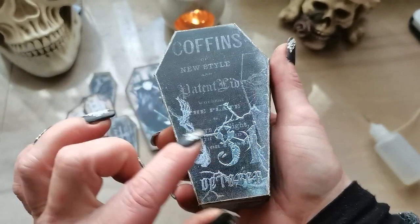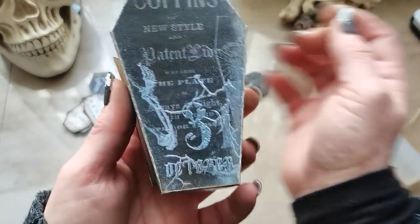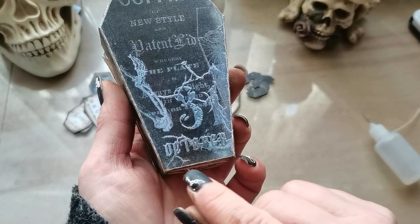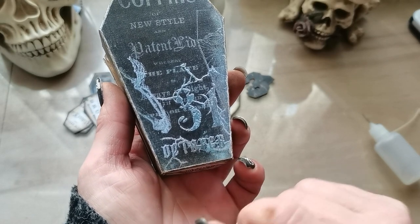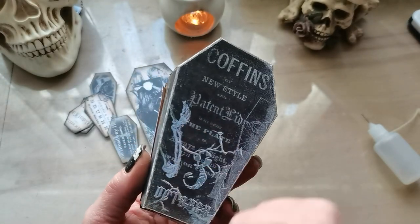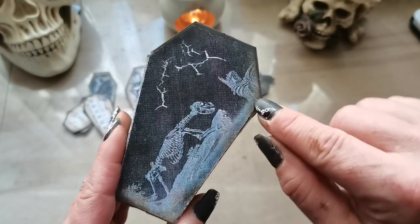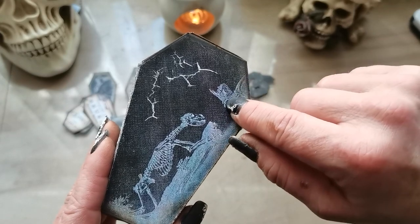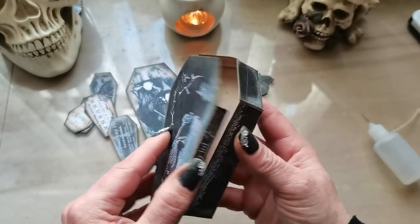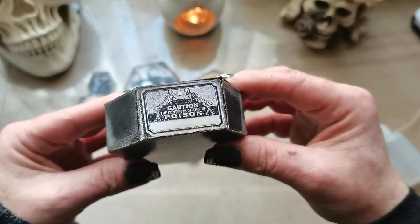On the number 31 you can use glossy accent, let it dry, and then you'll have a really visible number 31. If you have a steady hand, you can go into small areas — here it says October, so you can put glossy accent there as well and it will look amazing. We have a skeleton here, a dog skeleton, and here is the hand of his master — he was sitting in a tree. This is how the coffin looks from these sides.